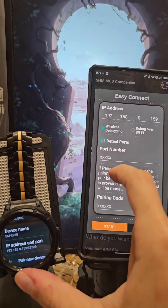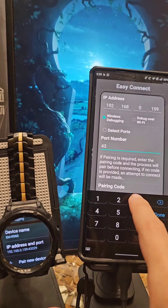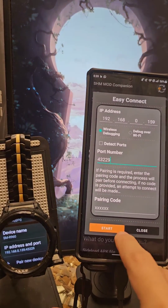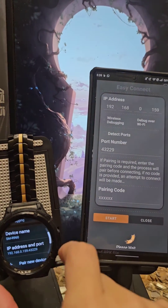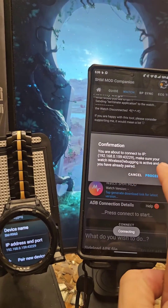The last way is instead of scanning, you can go ahead and enter the port here — 43229 — and hit Done, then hit Start. Please wait, it's going to try to connect to your watch, and now it's successful.